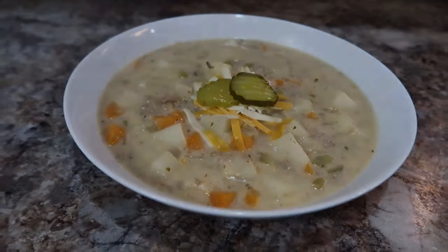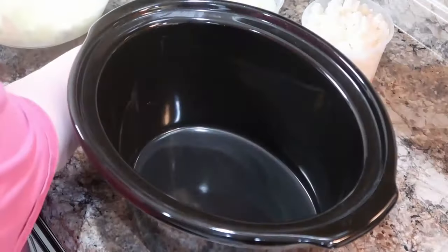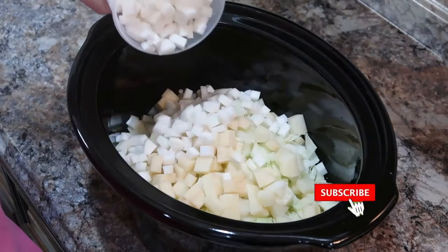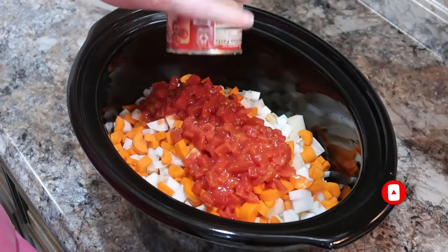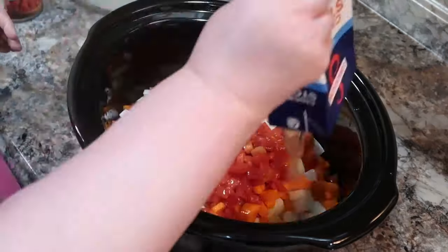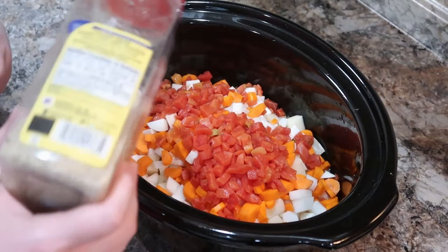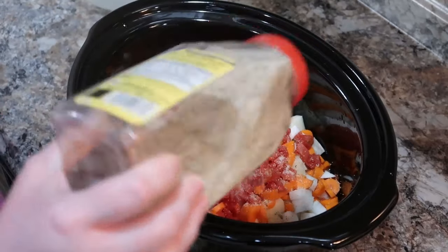Now we're getting started on Dolly Parton's Stone Soup. I've already got everything chopped — we're dumping in some chopped cabbage, onions, potatoes, turnips, and carrots. I've actually never cooked turnips before — I've had turnip greens but not turnips, so I was curious what they'd taste like. I also added petite diced tomatoes, two boxes of chicken broth, and a ham hock, plus garlic salt and fresh cracked pepper.